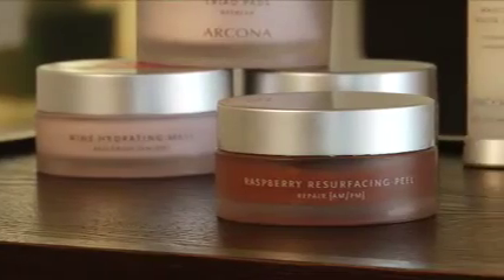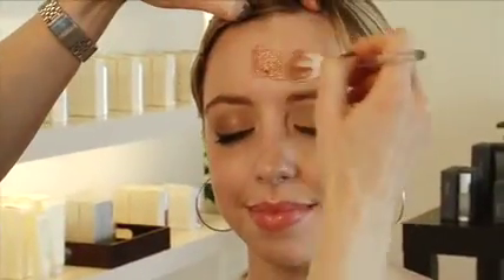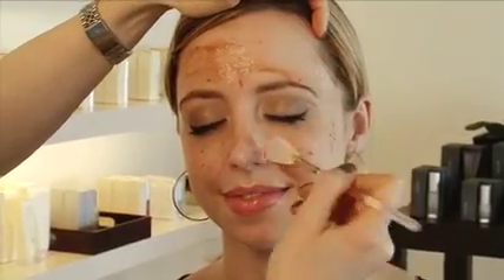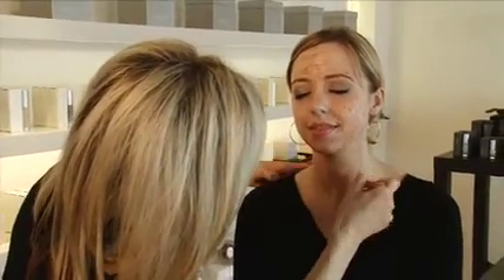This is the Arcana Raspberry Resurfacing Peel. You can see there's a lot of different fruit enzymes in here — this is what's really giving your skin the boost, kind of a glow. Maybe it's a wedding day or a reunion, or you don't have the perfect skin regime right now because you're just so busy. This is something that's an instant glow to the skin, and it's also good for somebody with acne because it's really going to help to resurface the skin, flatten the different breakouts, and create healthy new skin.